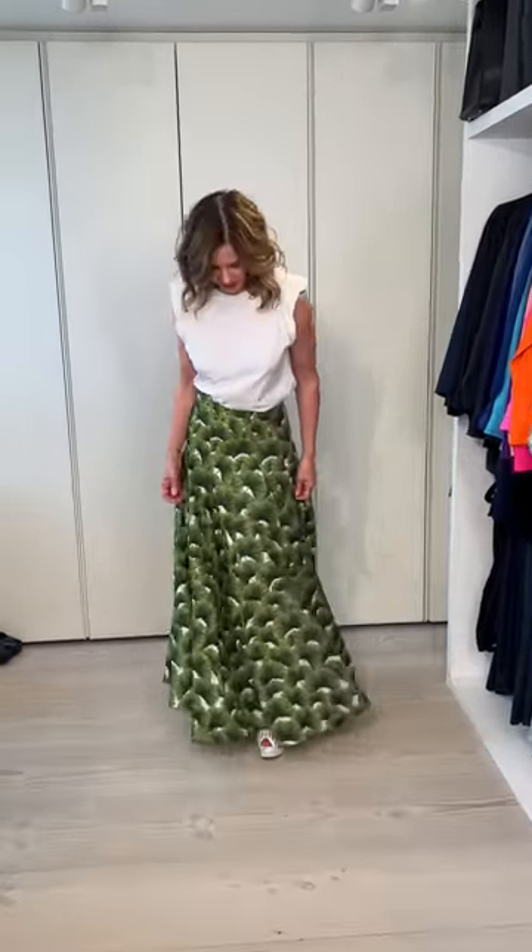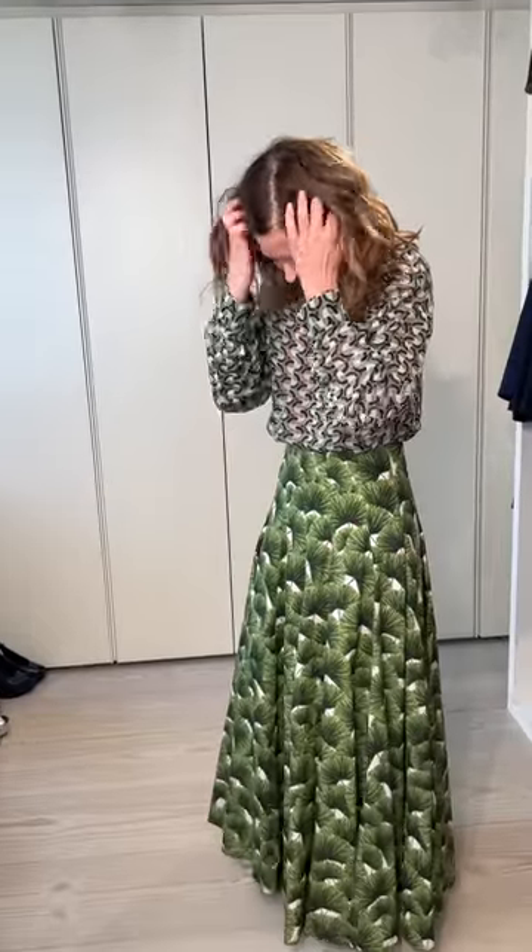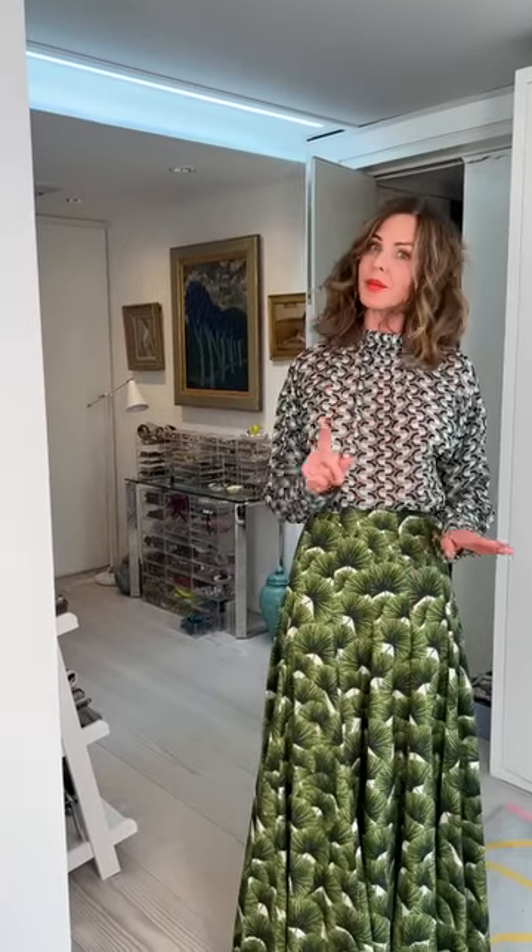Then I wanted to do a print with it - I've got two prints I'm going to try and I'm not sure which one suits, so why don't you tell me? This is an old Zara shirt which I know lots of you have. There was something I liked but I'm now looking at it thinking not many colours go together. I'm wondering if I would do a belt to break up where they meet so they don't meet so obviously.